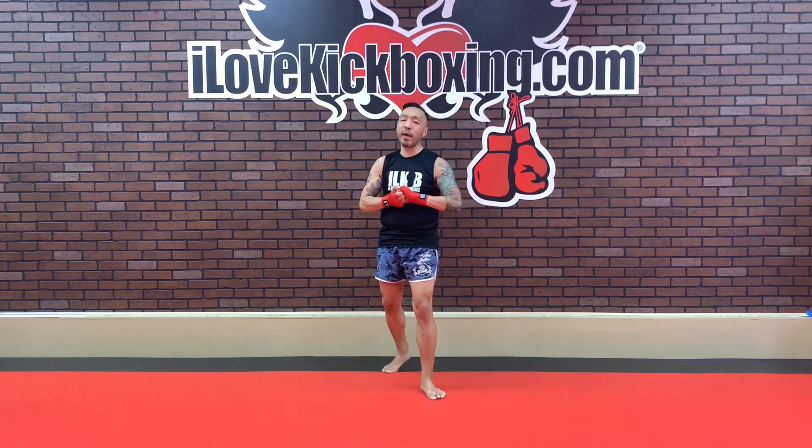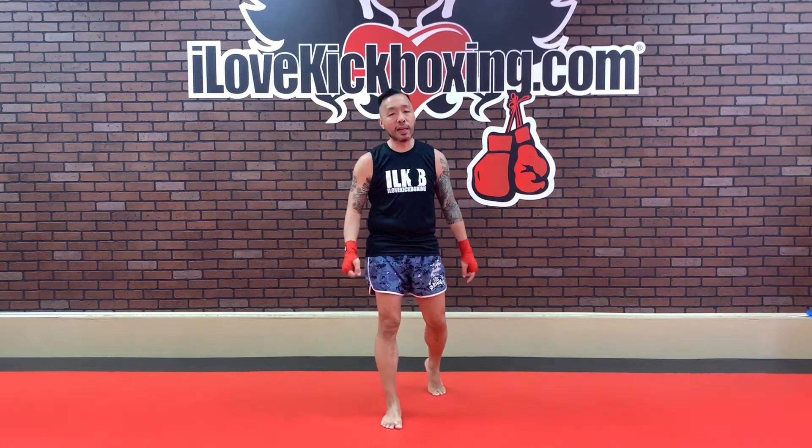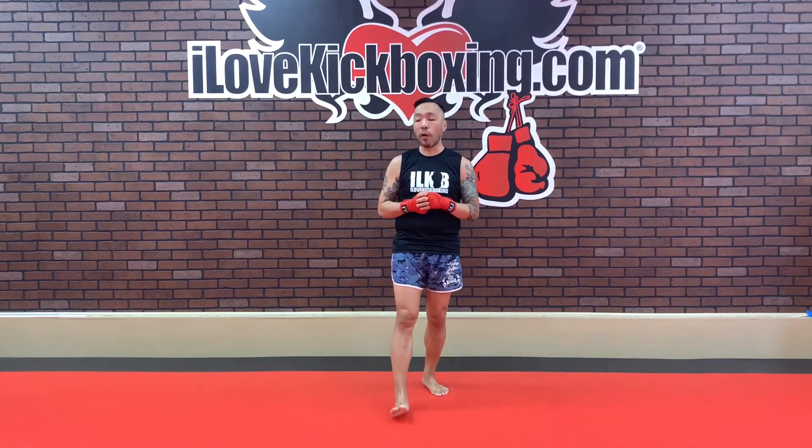We got one final set of those twisting mountain climbers to complete, ladies and gentlemen. So let's get ready — right to it in 3, 2, and 1. Mountain climb, y'all! Here we are. Stop, drop, and mountain climb it out. Wonderful job, guys. Great job to start things off for today.